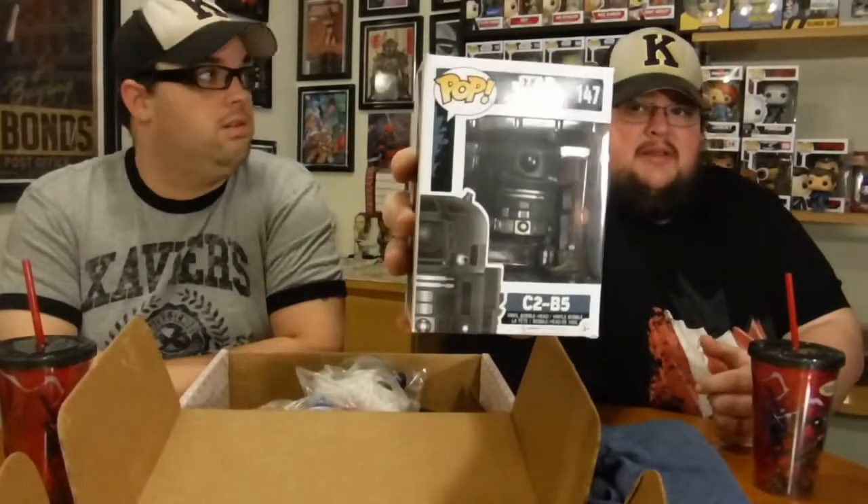I got the pop first. It's very damaged — not too happy with that. It's a C2B5 and the box is really messed up. I needed that one. Unfortunately they packed it in there way too tight.